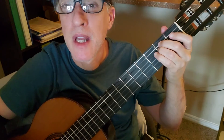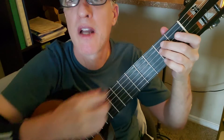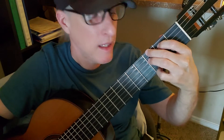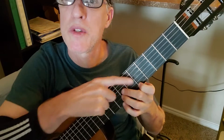E minor to a B7. Notice I'm playing my E minor with my second finger on string 5, fret 2, because it makes it very easy to get to B7 — my second finger is already there. Then a G, and a D — this is a type of D chord with frets 3, 7, 2, 7, and 1, 5.